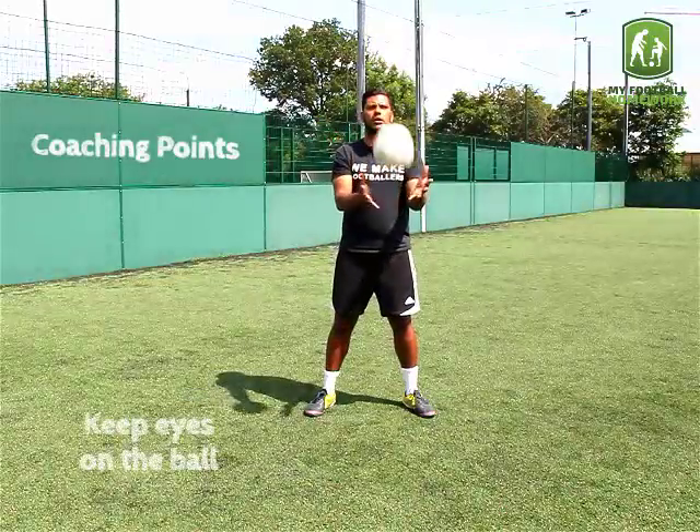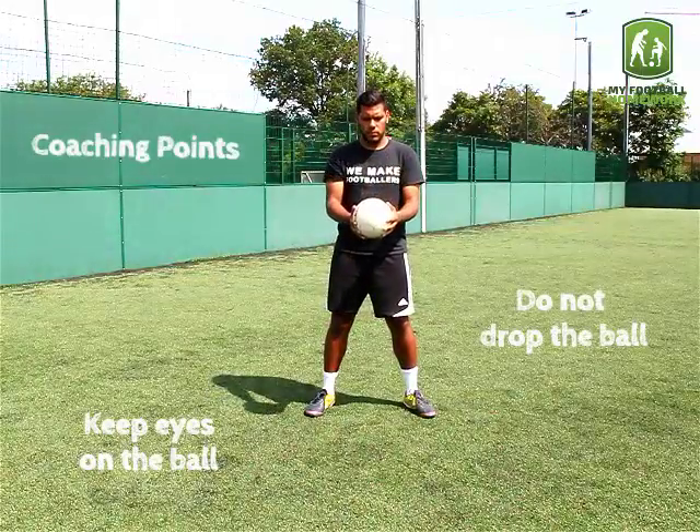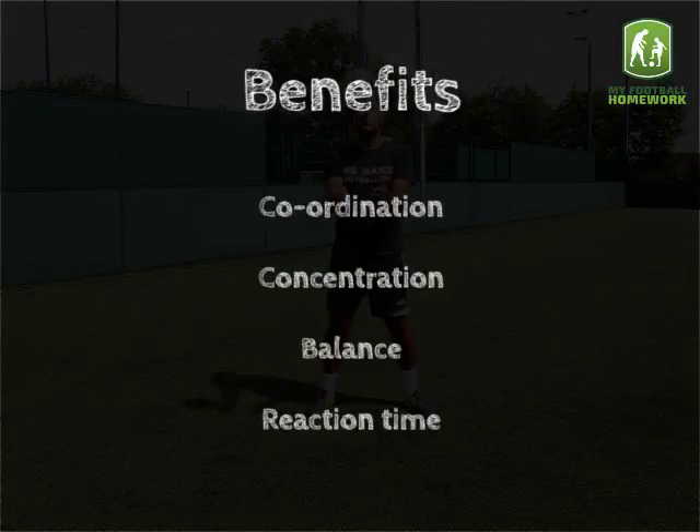Coaching Points: Keep eyes on the ball. Do not drop the ball. Skills developed: Coordination, Concentration, Balance, Reaction Time.